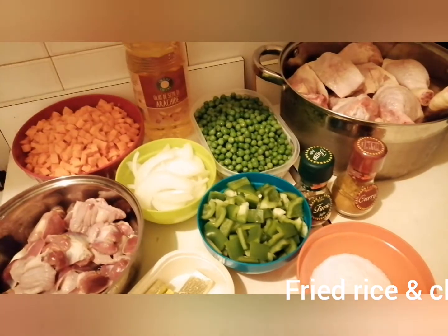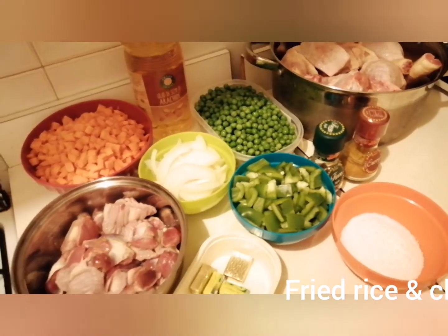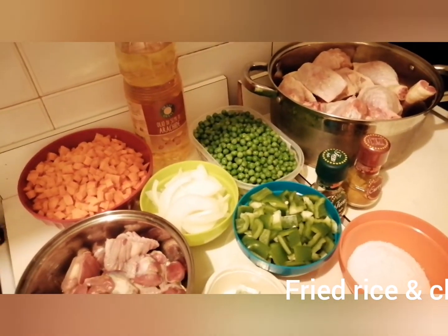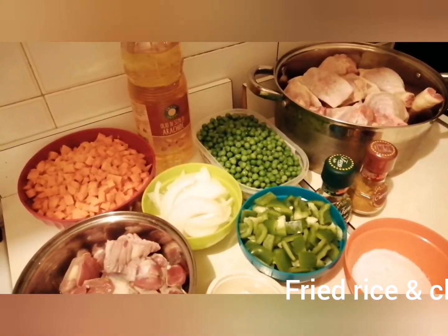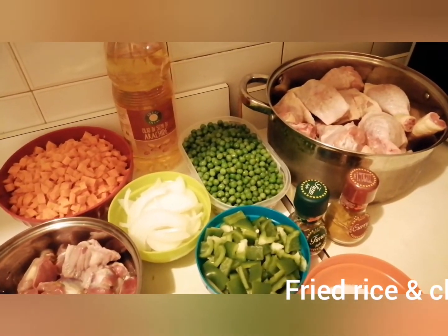Good morning, good afternoon, good evening, wherever you are watching me. First, I want to say thank you for all my new subscribers and my old subscribers — I thank you all for your support. Today we want to prepare another wonderful food: fried rice.